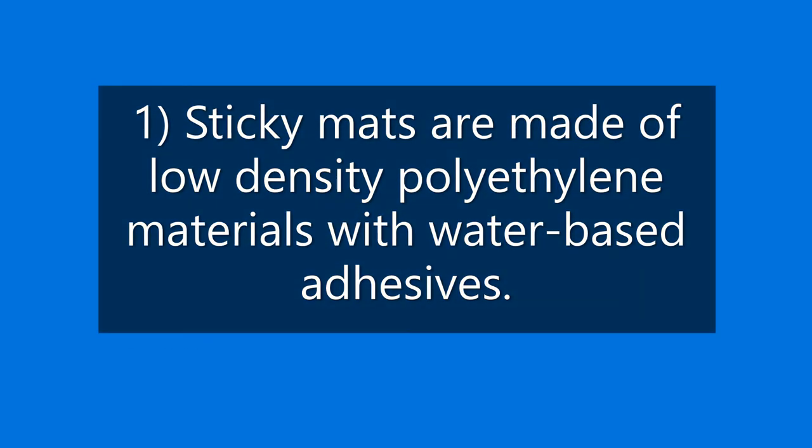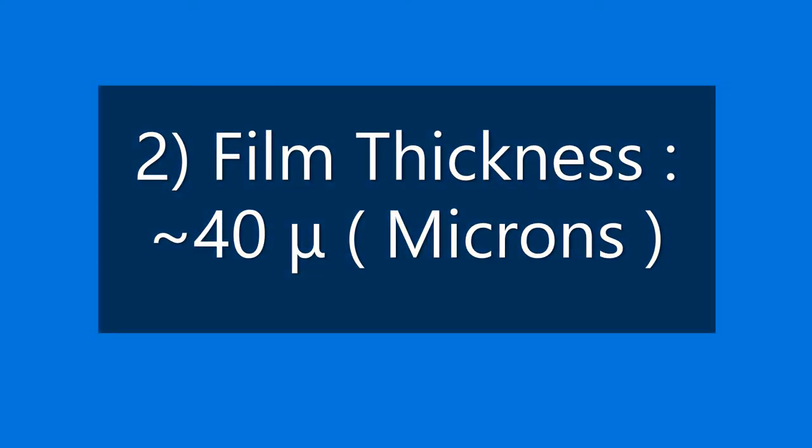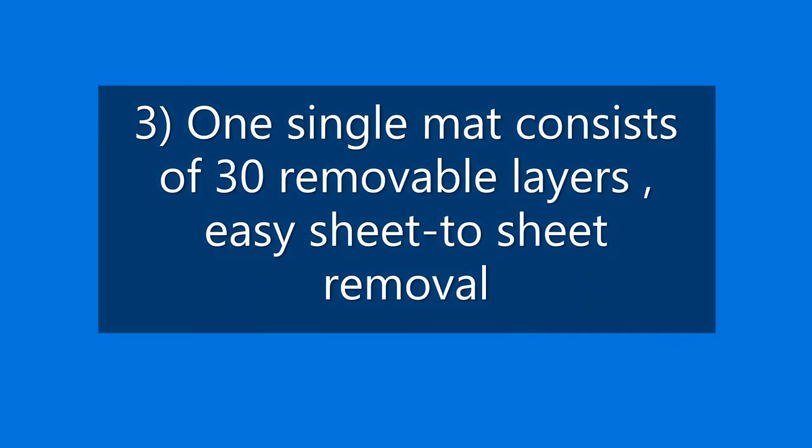Characteristics: 1. Sticky mats are made of low-density polyethylene materials with water-based adhesives. 2. Film thickness approximately 40 microns. 3. One single mat consists of 30 removable layers, easy sheet-to-sheet removal.